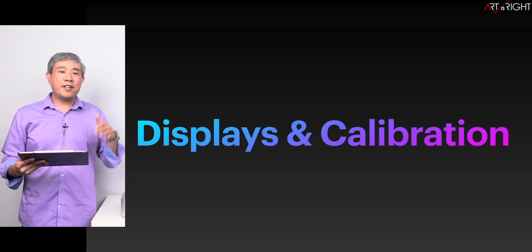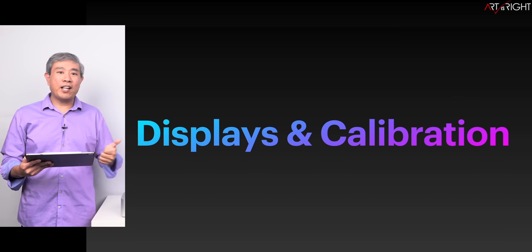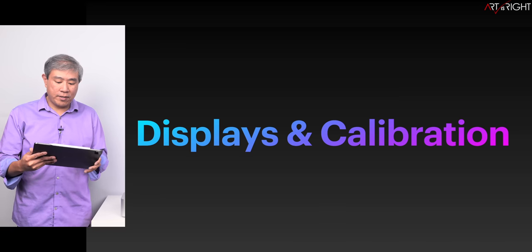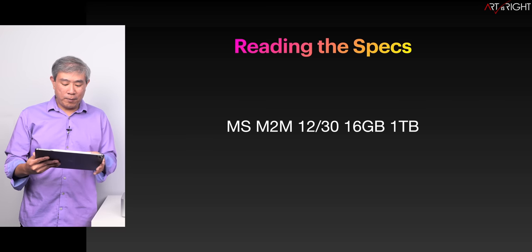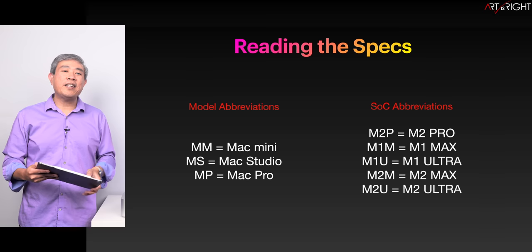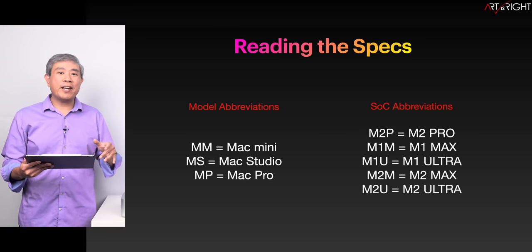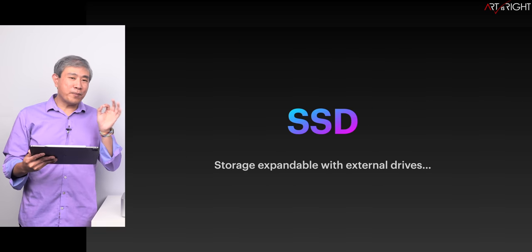This channel talks about display and calibration quite a bit. You can do that just fine with Calibrite software, and if you're using BenQ SW series monitors, Palette Master Ultimate works fine on these systems. Here's how you're going to read the specs that come up — I'll leave a timestamp in the description for the abbreviation sheet, or you can pause and memorize it now.